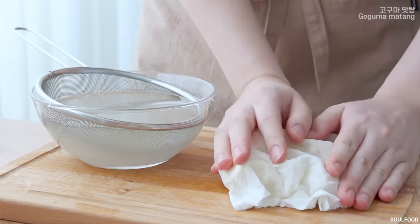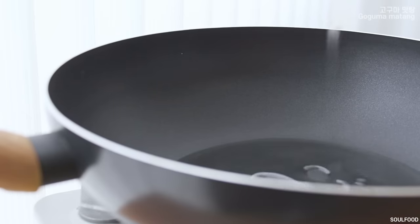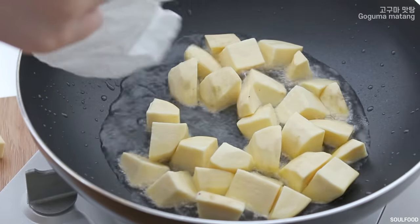I'm going to put it in a bowl, like a bowl. I'll cut it all and get the food. I'm going to put a large bowl together.